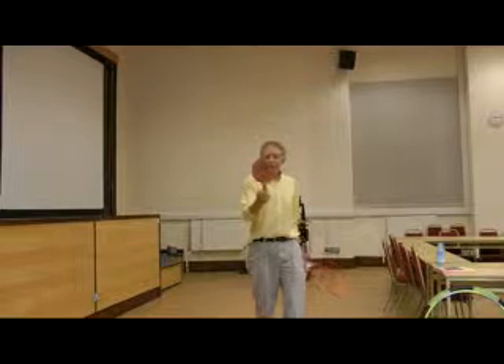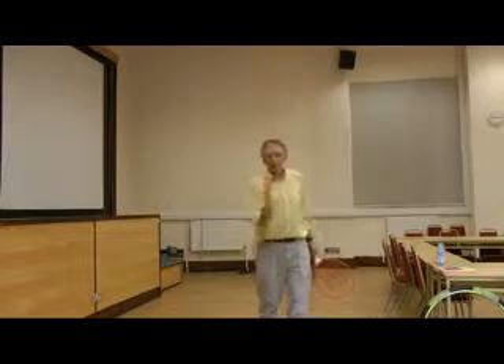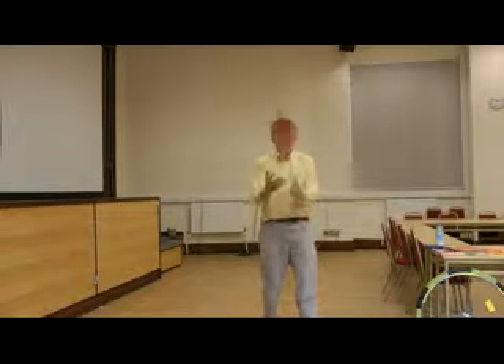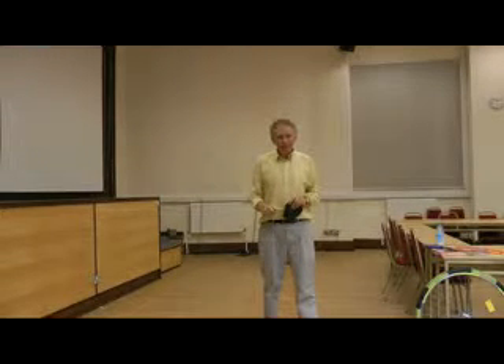This table tennis bat — black and red — black facing you when I catch it. Red. Table tennis bats are harder to catch. Red facing you. Black. Black facing you. Red. Conservation of angular momentum. Wow, it's complicated. Thank you.